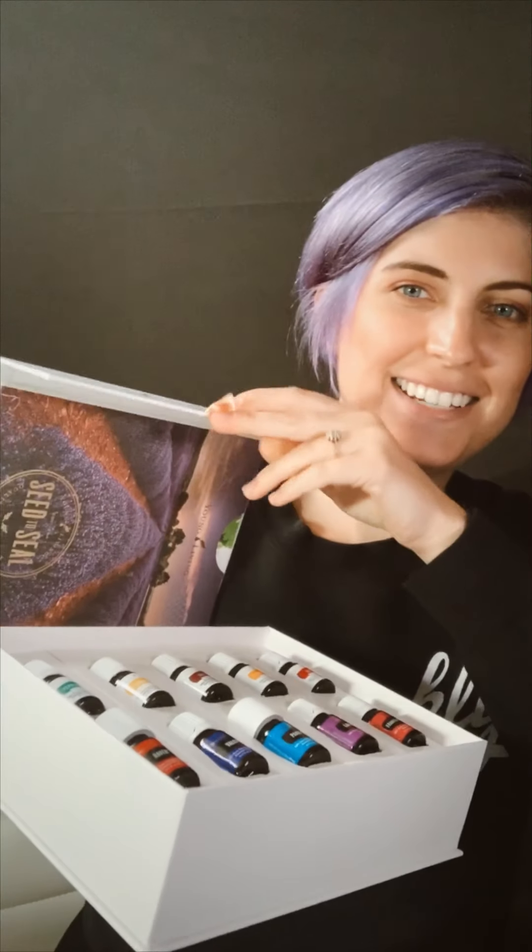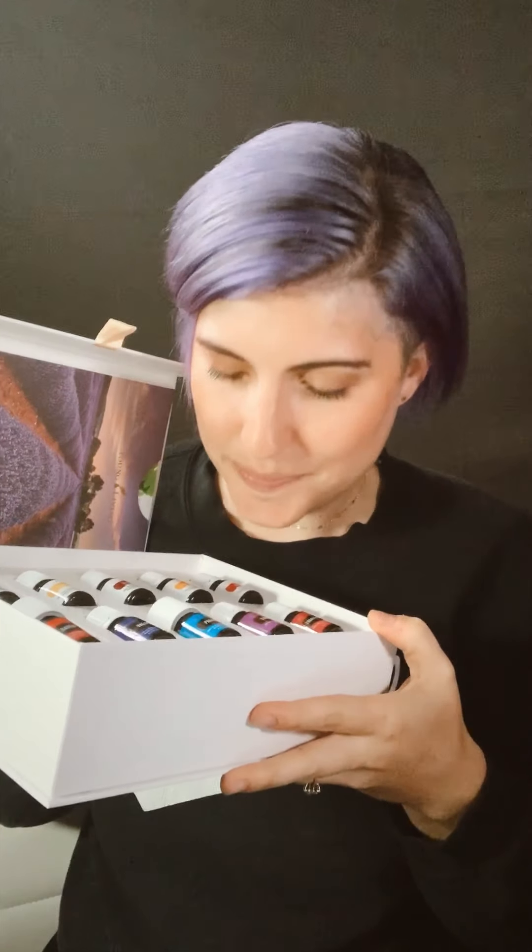This beautiful box is gonna show up, and the first thing you do is take that sleeve off — otherwise you won't be able to open it. There's this awesome little silk tab right there, that's how you open your box. It's magnetic, not fancy. And then you get to open your starter kit and inhale deeply. It's like that new car smell when you get a new car, except it's way better — it's all essential oils.